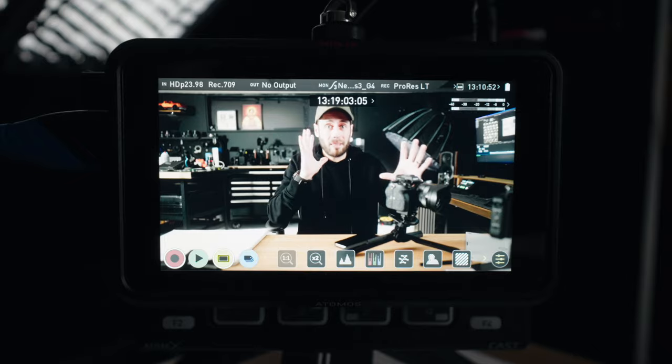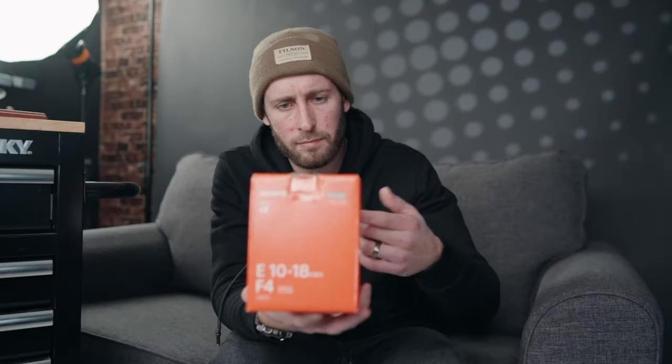Have you ever found yourself in a situation where you need to reshoot something, you've moved the camera or the tripod and you just can't get it matched up exactly how it was before? Or if you want to shoot something like this or like this and it's just hard to get things to properly match up.